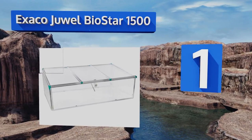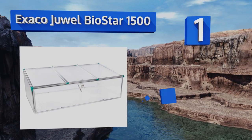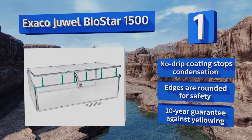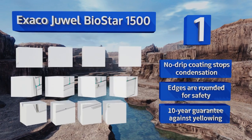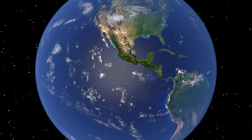Coming in at number one on our list, get a head start on your next growing season with the Exaco Dual Biostar 1500. Its sturdy aluminum frame is weather resistant, while two adjustable windproof ventilators on each of the three hinged covers help maintain the ideal temperature and airflow for plant health. Its no-drip coating stops condensation and the edges are rounded for safety. It includes a 10-year guarantee against yellowing.